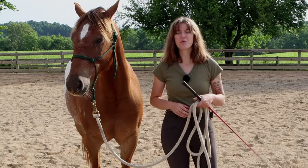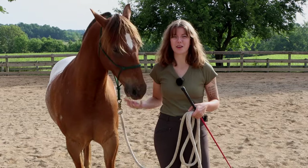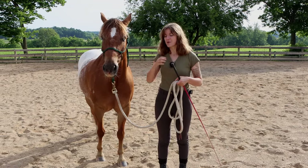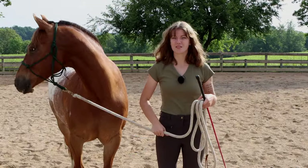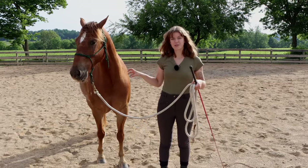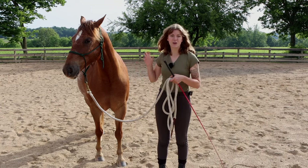One of the most common mistakes people make when it comes to lunging is they just use it to let their horse run around and burn energy. The problem is horses then get in the habit of doing that every time they get lunged, and they think lunging is simply the time to go crazy. We want to avoid that because number one, it can lead to them injuring themselves — they're running around on a tight circle. And number two, lunging is a great place to work on communicating with your horse on the ground and establishing control.